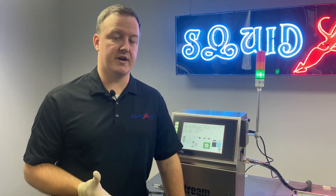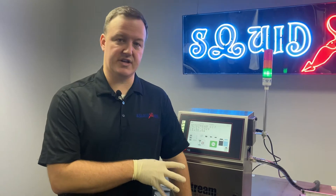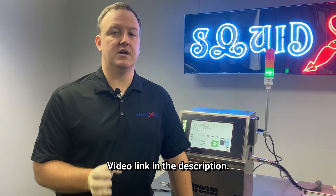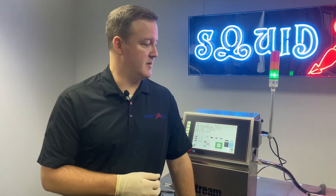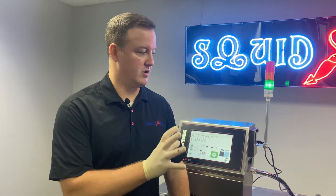One thing I will point out right away is before you ever make a physical adjustment to the alignment of your inkjet, make sure you run our back flush procedure first. If you've not watched our back flushing the nozzle of a Jetstream printer video, make sure you watch that and go through that process first. The reason being is if we do have a misalignment due to debris — which the back flush video covers — if we physically realign it and then that debris moves, we're actually going to be in even worse shape than we were before. I can't stress enough: make sure to follow that back flush procedure before you ever get to this point.